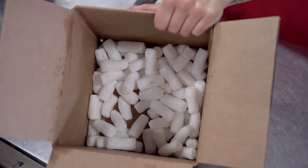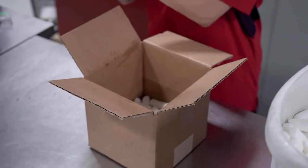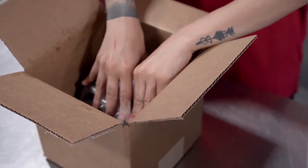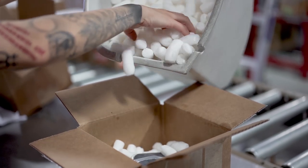When packaging your module, ensure all units are packed without any movement within the box to prevent damage while en route to our location. Damages that occur cannot be refunded by ZmodX — this will be at the discretion of UPS and a claim will have to be filed.